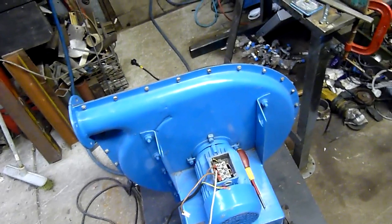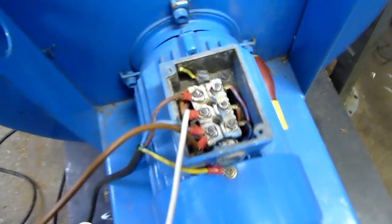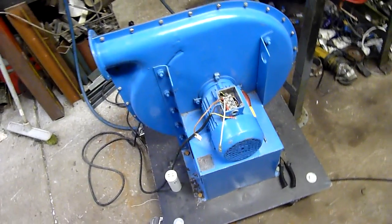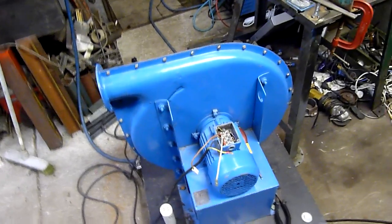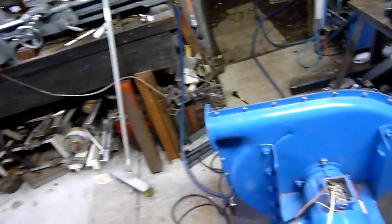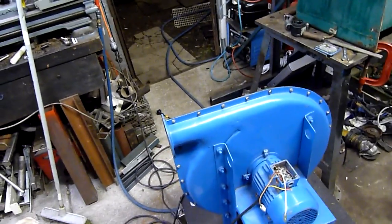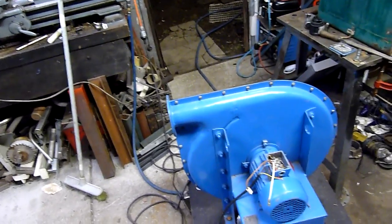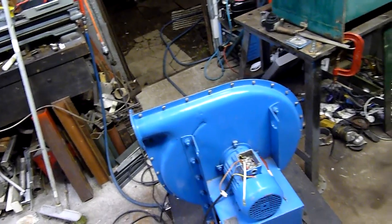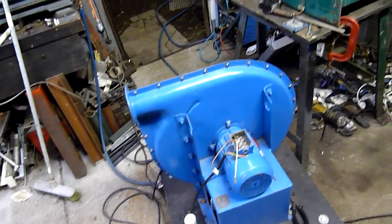That drive there would end up on this — it has no problem driving this blower in delta. It's in star at the moment, but I have tried it in delta and it won't run without a VFD, which is a shame, because it's an awesome air start blower. This thing puts out a lot of CFM. I'm not so much concerned about static pressure — I just want a lot of CFM through a three-inch hose, and this thing will do it for sure.